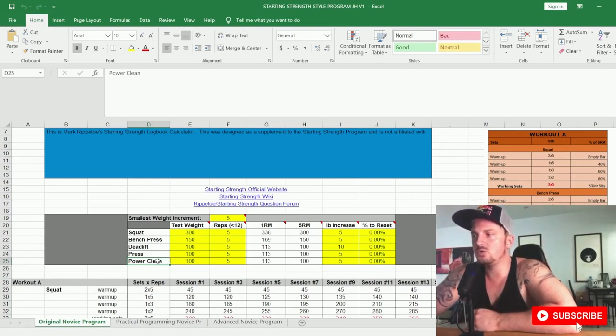I saw a video of Eddie Hall doing a power clean incorrectly — and he has the deadlift world record of 500 kilograms and won World's Strongest Man. It takes time to learn. If you're a powerlifter, you're not bringing this lift to the platform like an Olympic lifter, so should you invest that much time on a power clean? What I did when I ran this program was originally do the power clean, but then I replaced it with the Pendlay row, which I could learn in a week.